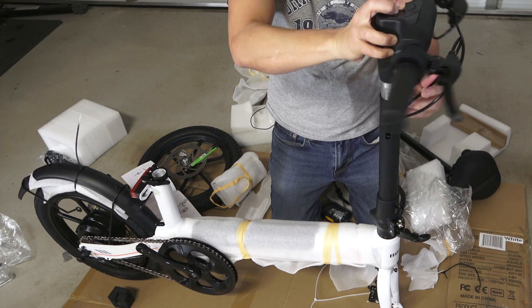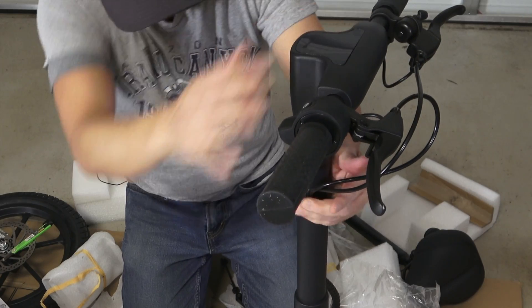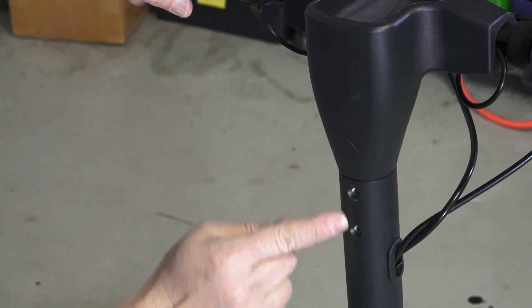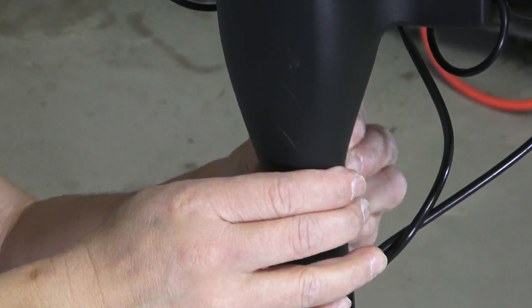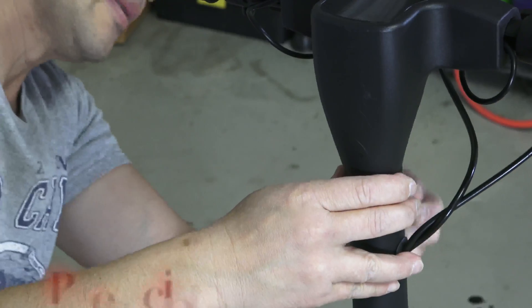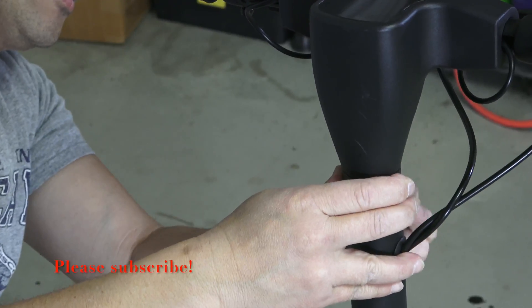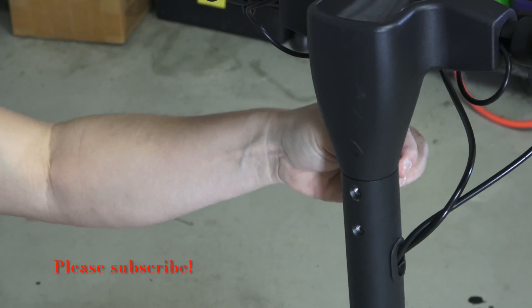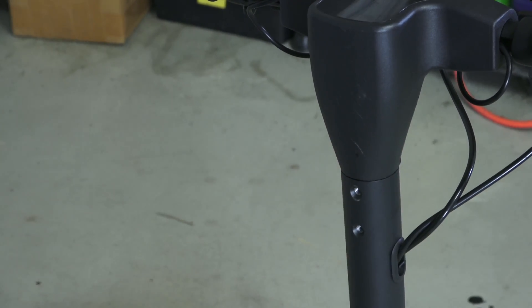I am going to put the handlebar onto the tube here. There are two holes in here — you can do it either side, the front side or the back side. I am going to place these screws on the front side. I am not going to screw them all in yet at this point, just enough to hold it in its place.